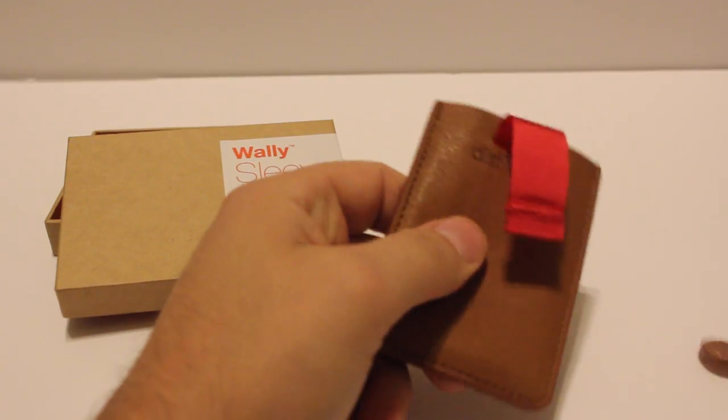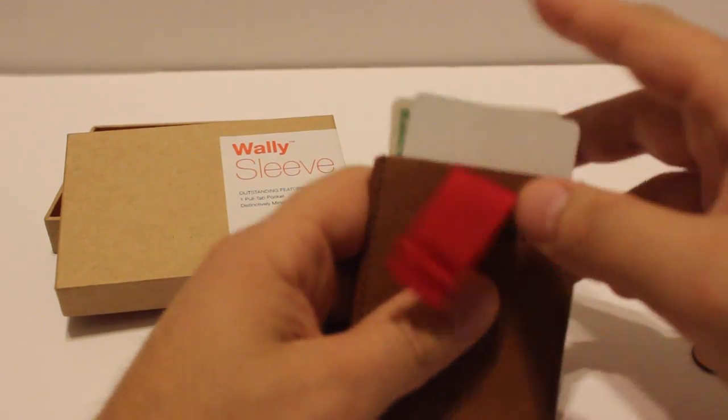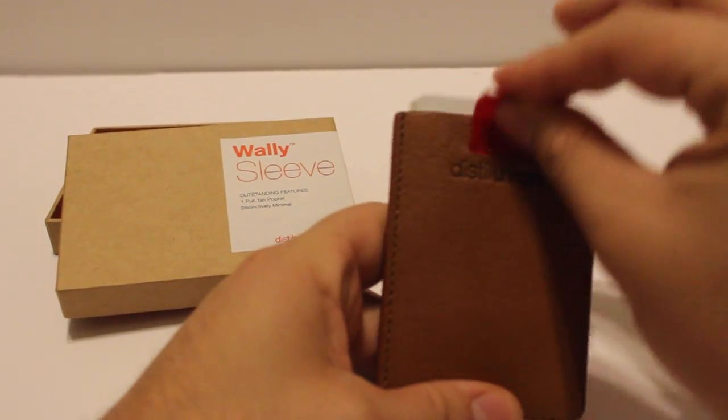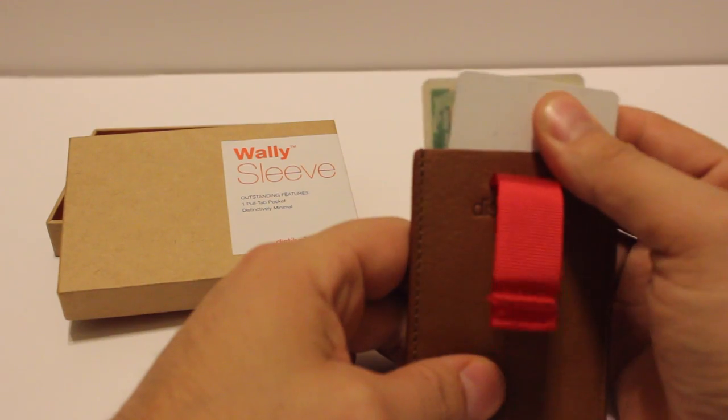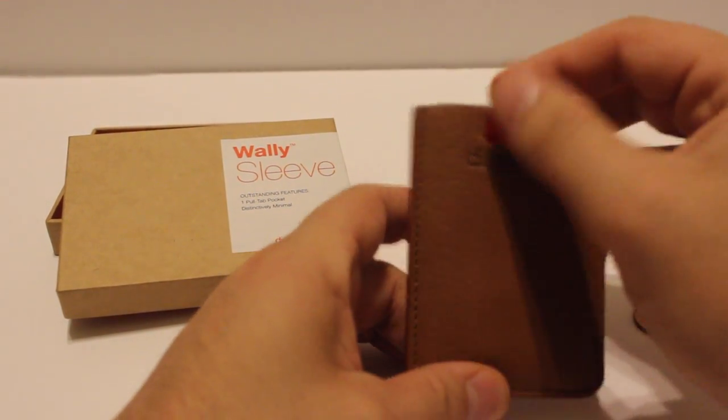It's a slim wallet with a pull tab that you can put your cards down — hides them all. It can hold up to six cards, some change, and some cash. It's a really nice replacement if you're looking for a minimal wallet. I've been carrying around a big bulky wallet for about two years and I wanted to slim it down, and I think I found the perfect replacement.